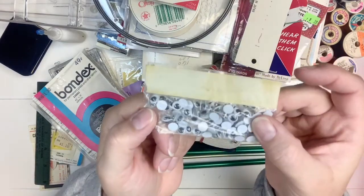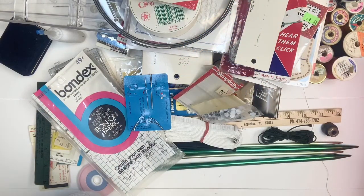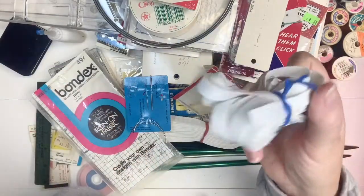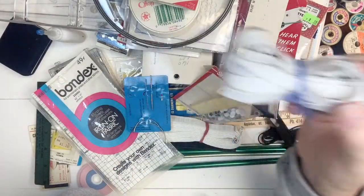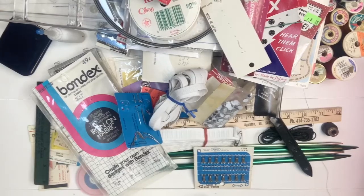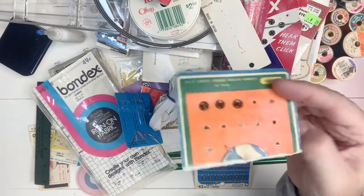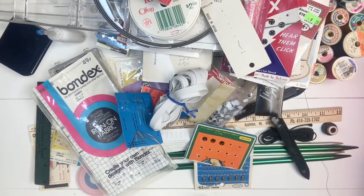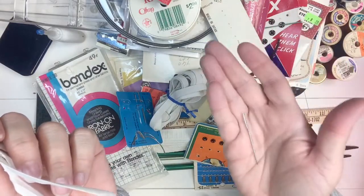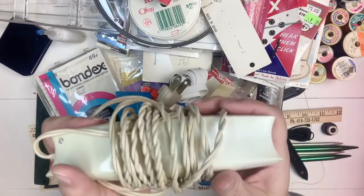More googly eyes. More darning needles. Getting to the end - more elastic. I seriously would have had enough to do anything I needed without buying any. Hook and eyes again, and another one of these. Snaps. And these are the last things - just hook and eyes, a random needle, and this - I believe this is an electric scissors. I remember this as a child; my grandma used this.